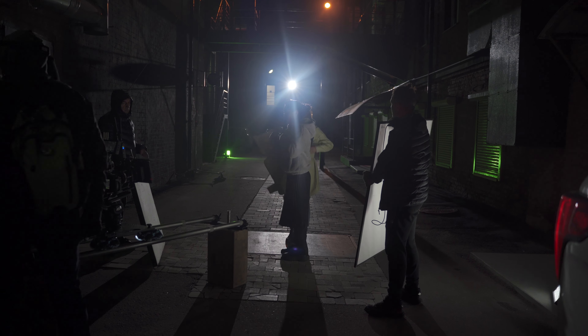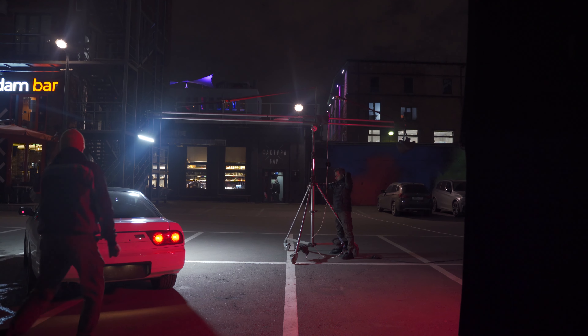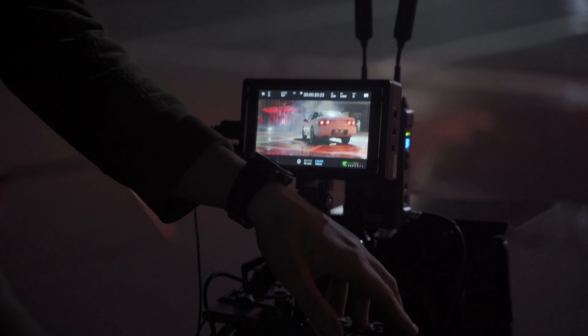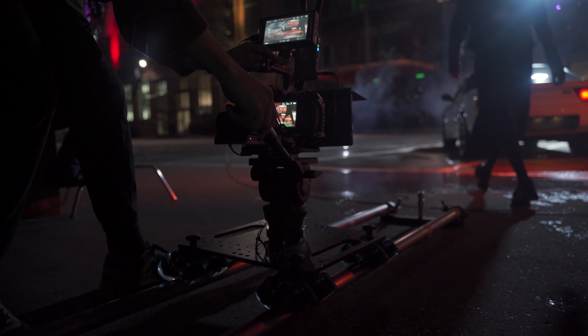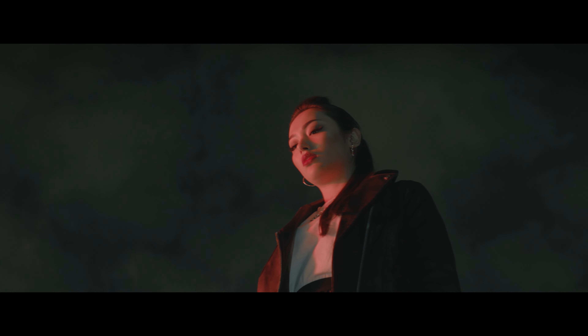I also use powerful light sources, because if you don't have powerful light sources, you cannot light a big space and objects like a car. However, you don't need a light source with extreme power just for walking on a night street — it will be enough to have about 300 to 500 watts.